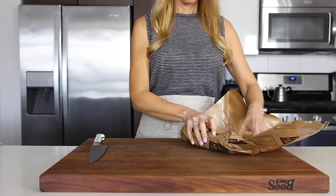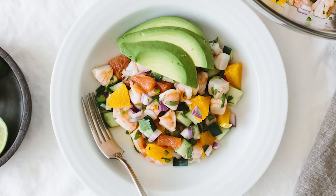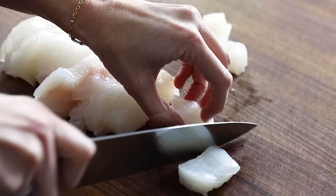Shrimp is also a favorite in ceviche, and you could certainly swap it in this recipe, or make the citrus shrimp ceviche recipe on my website. But today I'm highlighting ceviche de pescado, which uses fish rather than shrimp. And if you hold tight, I'll show you some of the delicious ceviche variations I enjoyed on my recent Cabo trip here in a second.